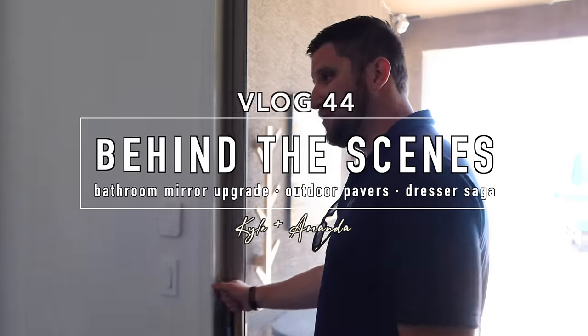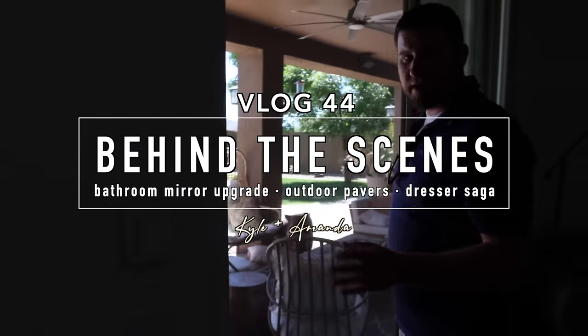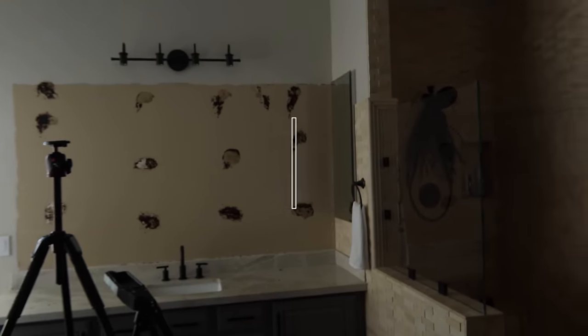It reeks in here. It is so bad. It's 92 outside today and we are opening the door because another project, another disaster at the Page House.